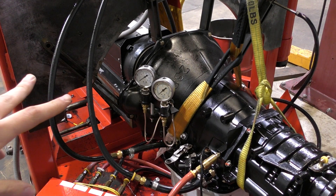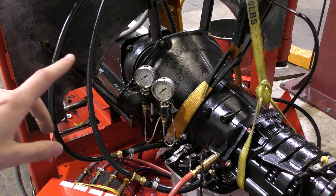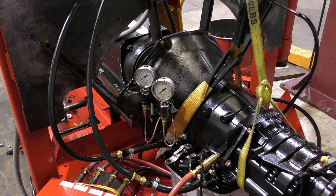Those two gauges monitor our release oil and our apply oil. When you apply your torque converter lockup, the oil switches — what once was the release oil goes into the cooler lines. The cooler pressure in lockup increases quite a bit.